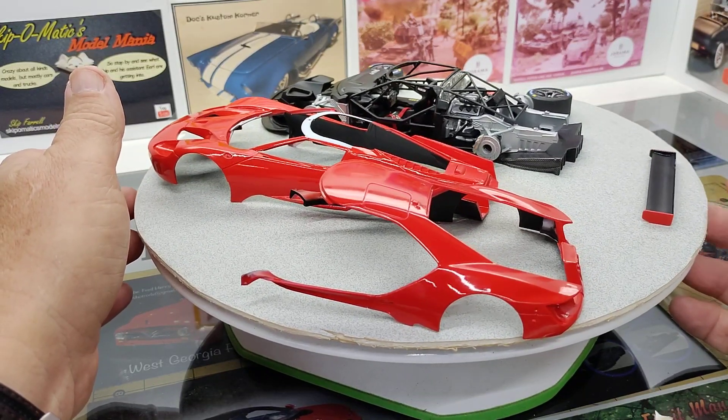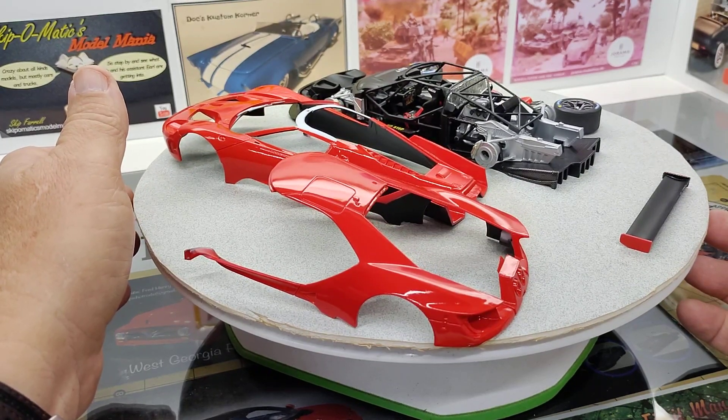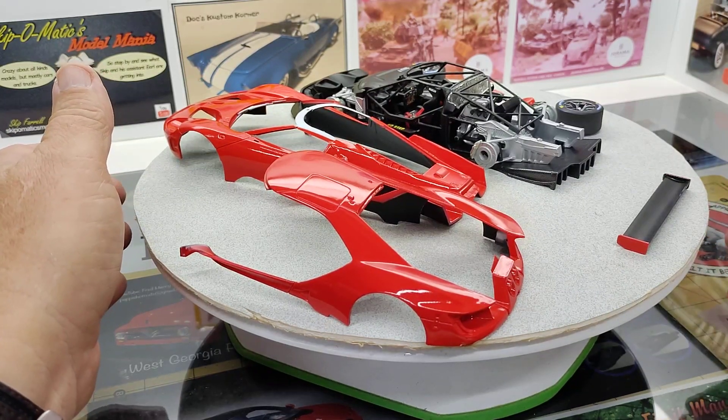Fitment's been alright. A little bit of issues with the roll cage — some of that was a little fiddly. It needed a little bit of sanding and stuff to try to get the body where it's going to fit on there, but we're getting it.